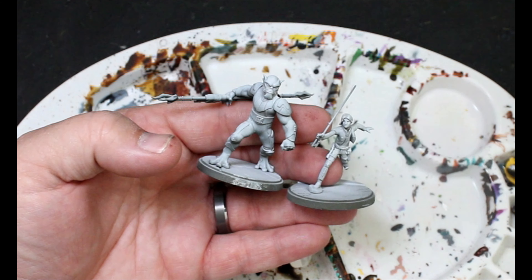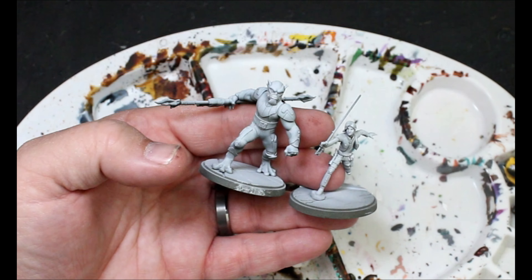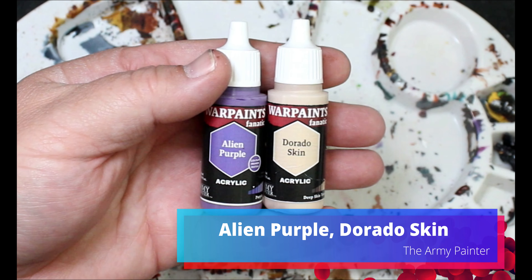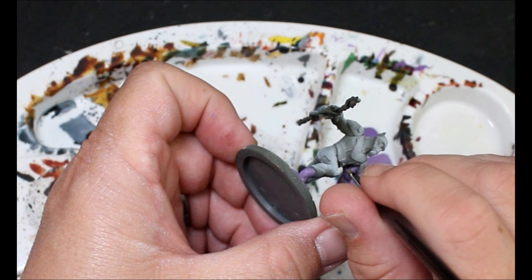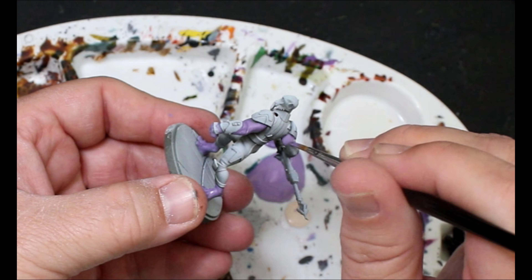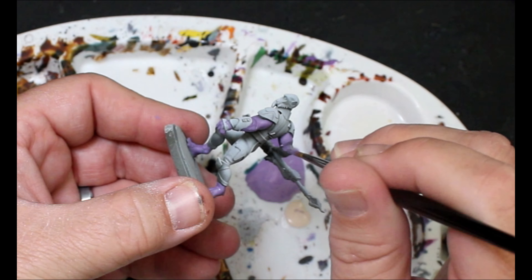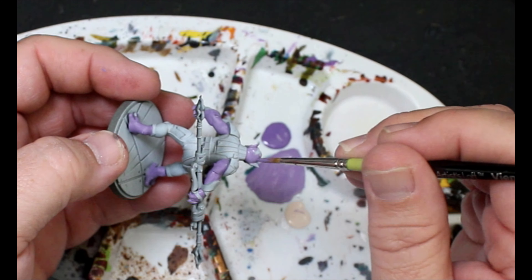Enough jibber jabber, let's paint up these dirty old rebels. I gave these guys a dark spray and then a zenithal of white from above. The first thing we're going to do is take some alien purple and some dorado skin to make a lighter purple tone, and this is going to be for Zeb's skin. He's not entirely dark purple - it's more of a lighter purple. I kind of just mixed it up till I thought it looked good.